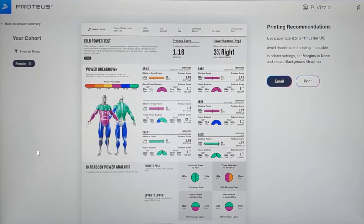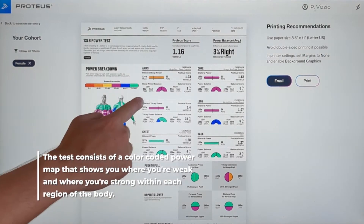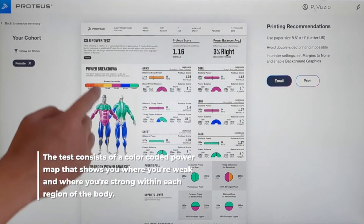When you finish the test, there's a shareable PDF that you can email or print off from the system. The test consists of a color-coded power map that shows you where you're weak and where you're strong within each region of the body.